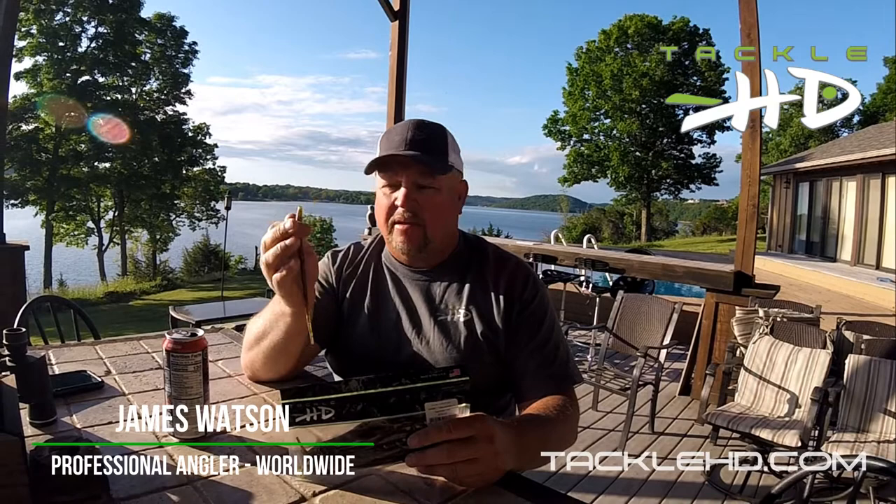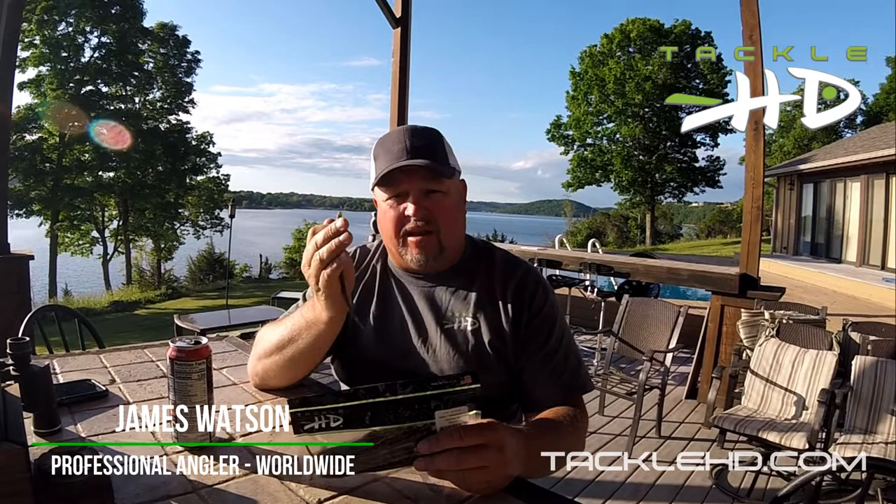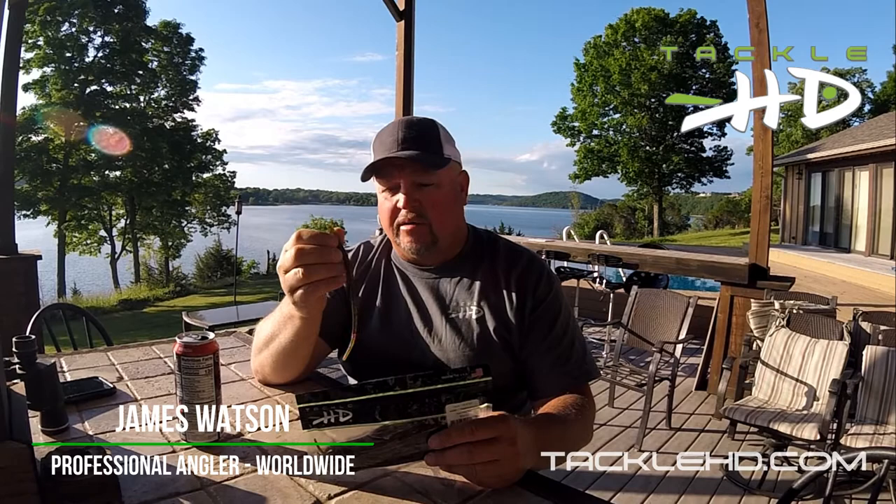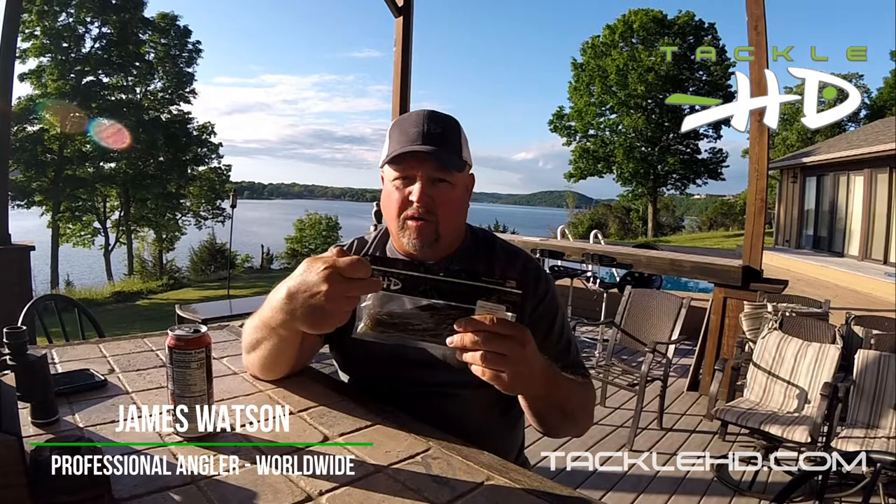Another great tackle HD finesse style worm — this is eight inches, this is a needle worm. This thing's effective not just for finesse fishing but on a big shaky head, on ledge fishing, in current, and so on and so forth. Texas rigged or one of my favorites — floating worm style. Rig this up with a three or four aught straight shank hook, twitch it around, no weight, very very effective.